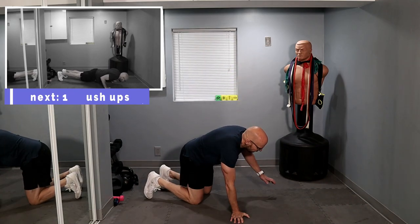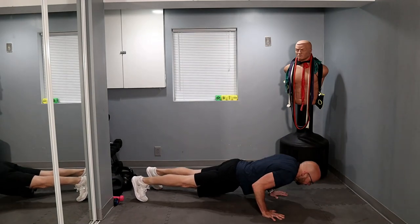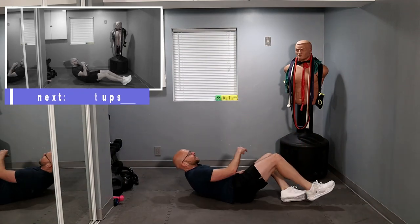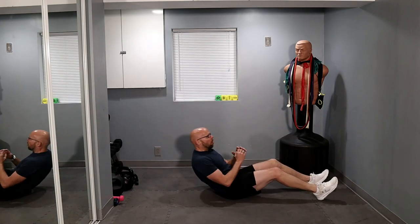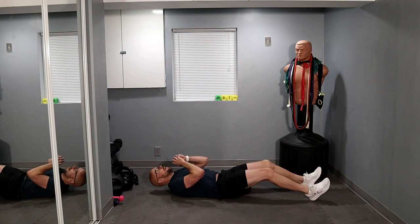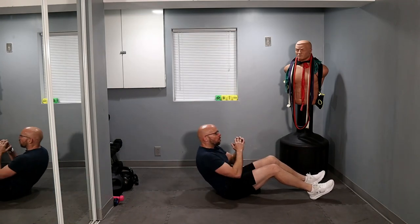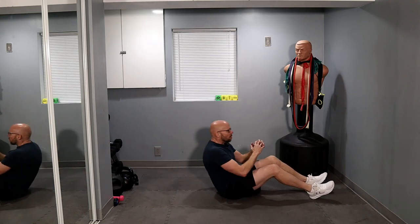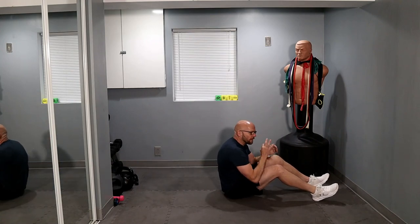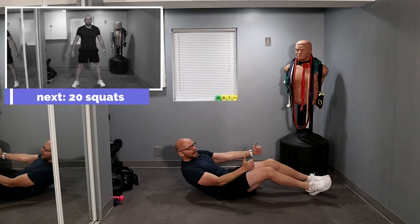Push-ups — same quick pace. Ready? Three, two, one, and let's go. One, two, three, four, five, six, seven, eight, nine, ten. Flip on over — this is set number six, guys, keep it up. One, two, three, four, five, six, seven, eight — come on — seven left. One and two, come on, one and two — three left. Last one — up, down, and up for our squats.